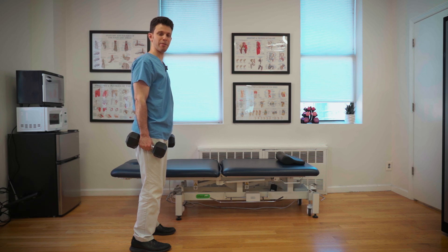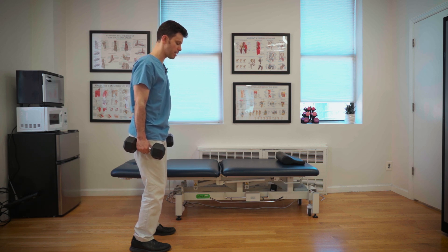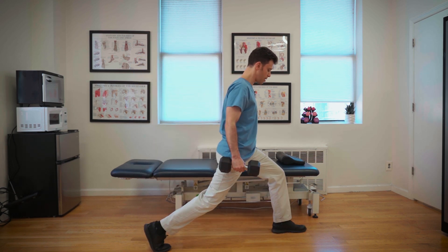Take a couple weights, position your feet about hip-width apart, and draw your navel all the way into your spine on an exhale. Maintaining the same distance between your feet, step forward with one leg.